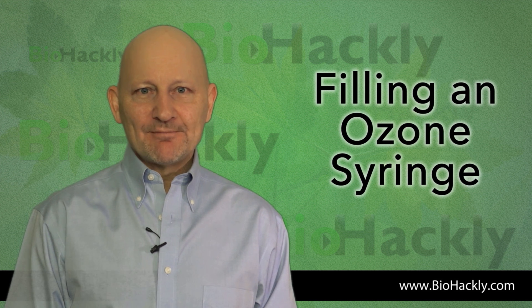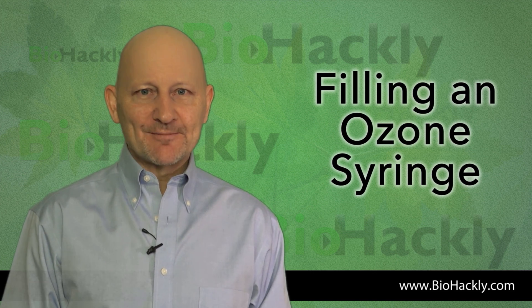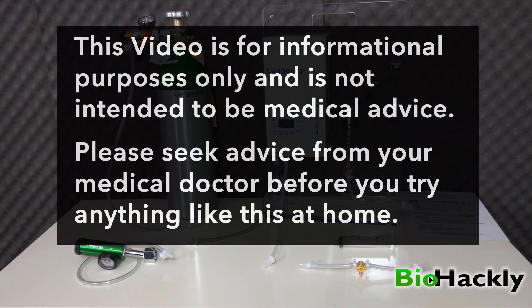Thanks for tuning in to BioHackly. In this video I'm going to show you how I set up my longevity ozone generator to fill a syringe with the lure lock system. This video is for informational purposes only and is not intended to be medical advice. Please seek the advice of your medical doctor before you try anything like this at home.